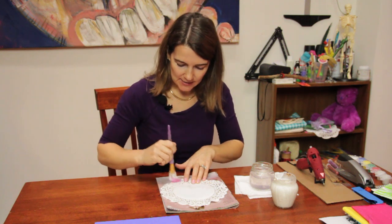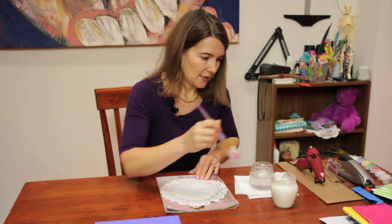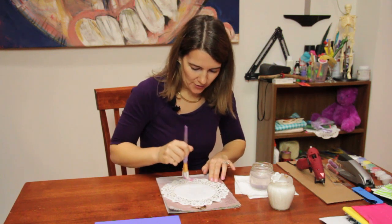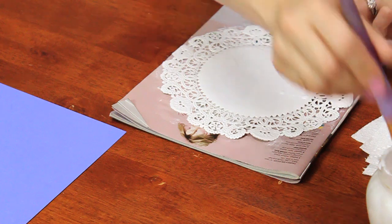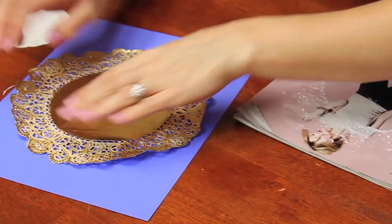All right, I give it a nice coat. You really want to get those edges or else they're going to pop up and it can rip off later. You can blot it a little bit to get it in all the crevices, and then when you're finished you pick it up off the magazine and glue it onto your paper or wherever you may be gluing it.